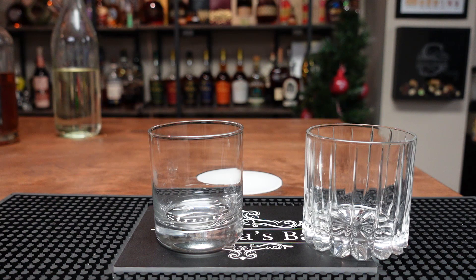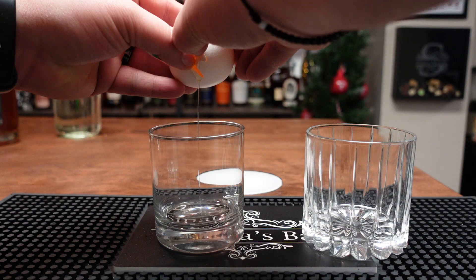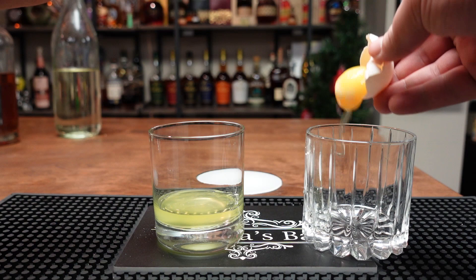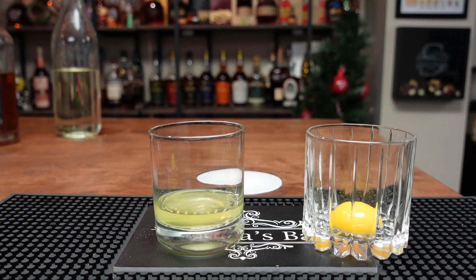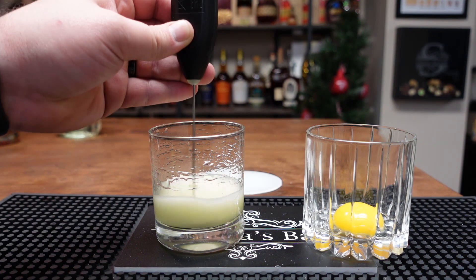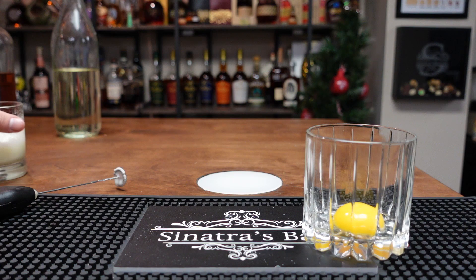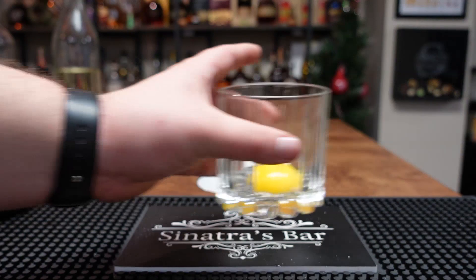Now we're going to do our best to recreate the eggnog from National Lampoon's Christmas Vacation — the one that Clark Griswold drank out of the moose cup. It said to beat egg whites to stiff peaks. I didn't have anything to do it so I tried a milk frother and it worked mostly — it just took, and I'm not exaggerating, like five minutes. I sped this up to about 500 percent. This part kind of sucked but it worked.